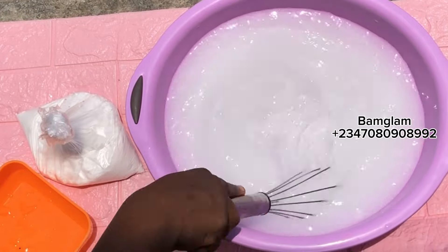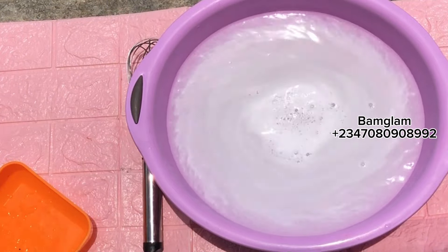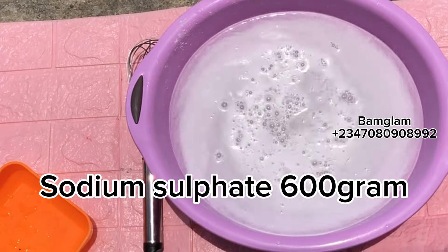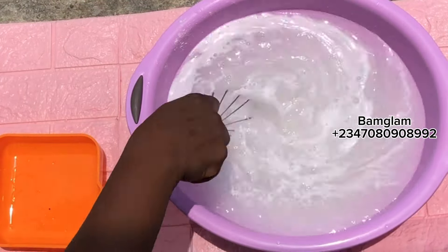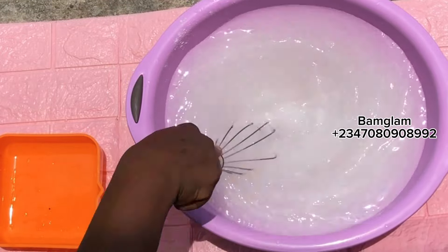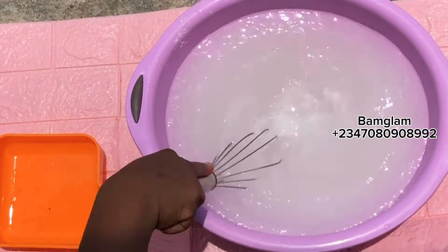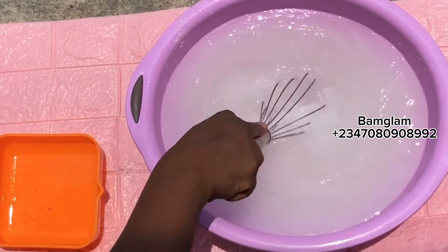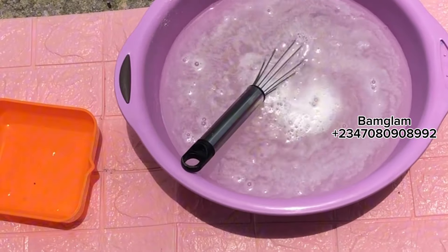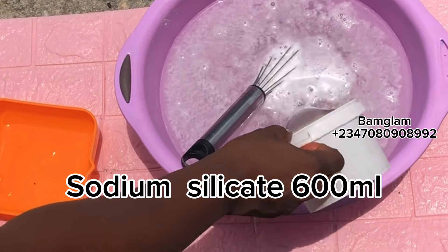The first thing I added is caustic soda — I'm making use of a complete 800 grams of caustic soda. The next thing I'm adding is sodium sulfate, 600 grams. I know you are wondering why we are adding sodium sulfate to this soap. In order to avoid shrinkage and related issues, I'm making use of sodium sulfate to harden up and cake up the soap as quickly as possible.